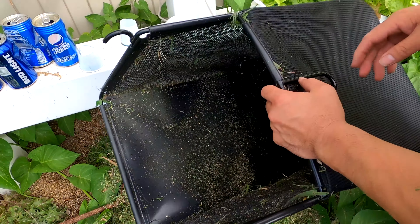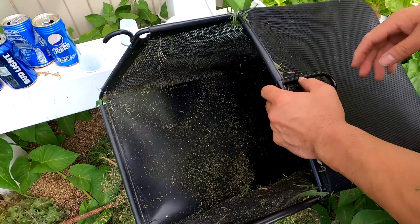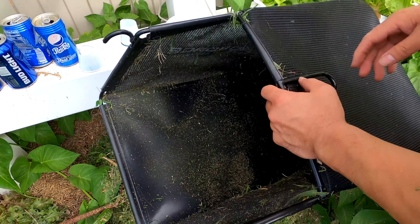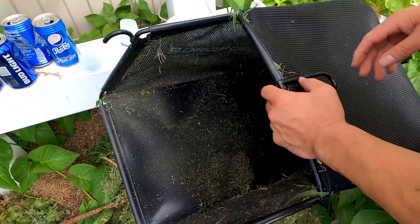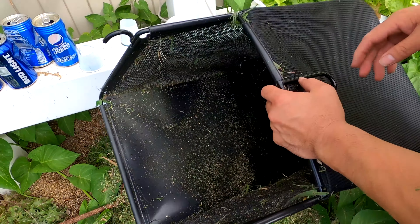I do like the wide mouth of the bag, which allows the clippings to slide out easily without any shaking. The fabric on the grass catcher is very thin and see-through — kind of like lawnmower lingerie. I'm skeptical about its durability, but at least the bottom is made out of a durable vinyl.